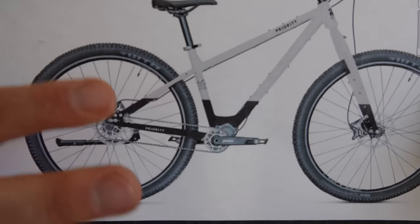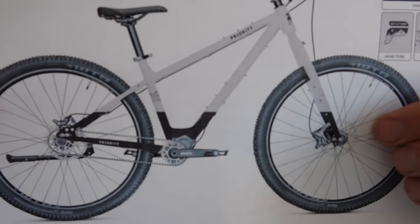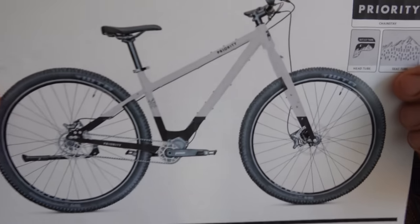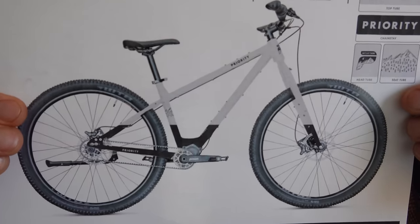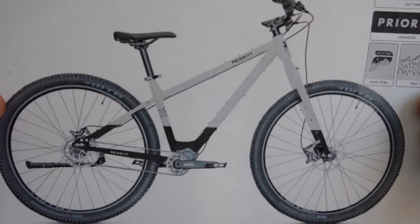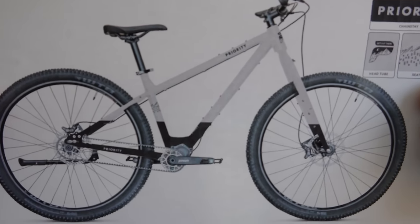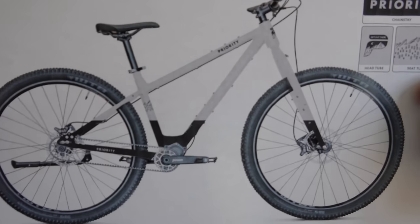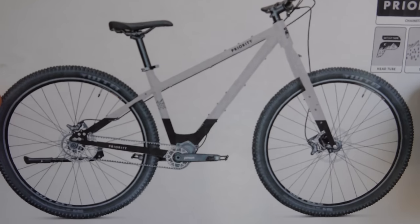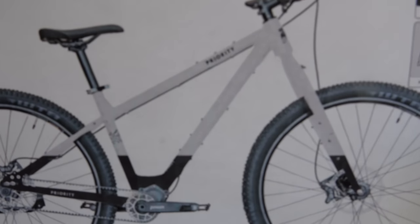The wheels are going to be the same wheels as the Priority ADX — it's a really strong wheelset. The brakes are going to be four-piston brakes. Overall, it's going to have a more value-oriented build kit, but still solid as a rock. You will be able to ride it on any type of terrain, and if you want to upgrade any of the components in the future, you can do that easily.